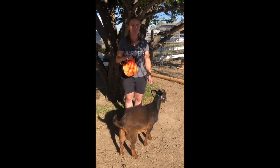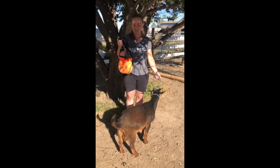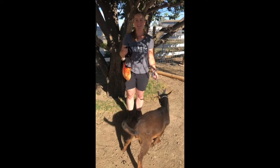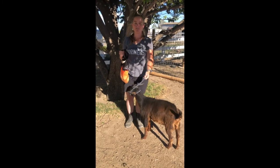Hi, this is Karina Butchko of Butchko Farm here to illustrate how to use a buck apron on your buck. Buck aprons are really useful if you want to keep a mixed herd with both your bucks and your does. It also allows you to control when you have your does bred.